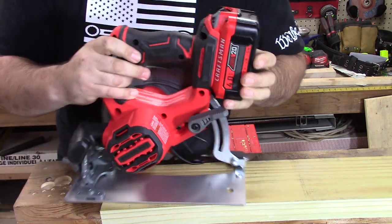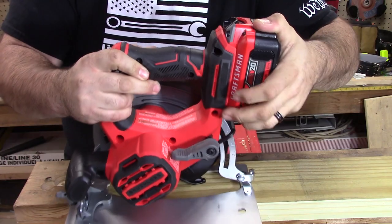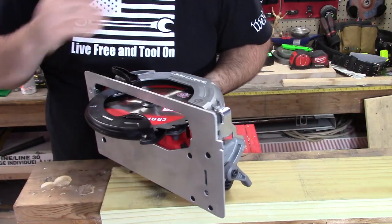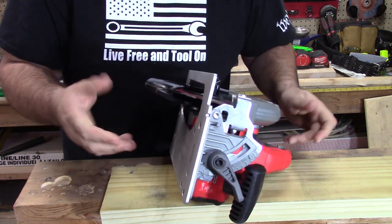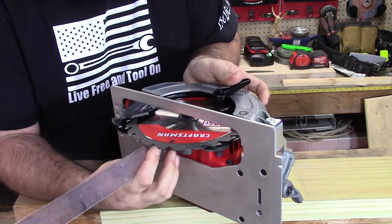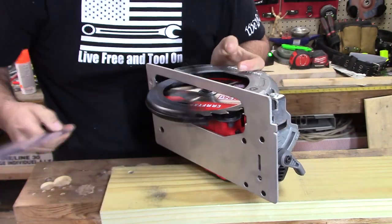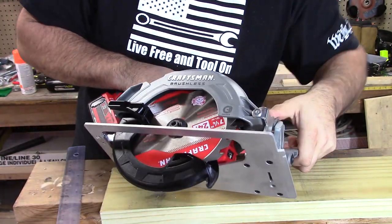On the back side of it you do have your adjustment. Let's pull this off to the side so you can see it goes down through. Let's see what the max depth actually is — I'll grab a tape measure and measure it out. It's 2¼ inches at a 90-degree angle. And if we cut this to a 45, let's see what the depth is there.